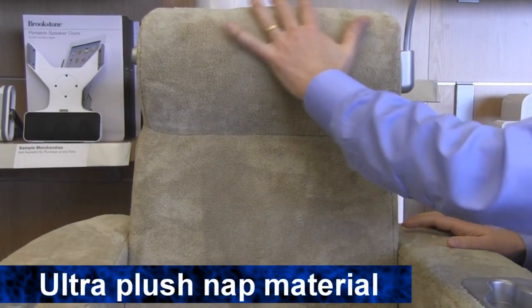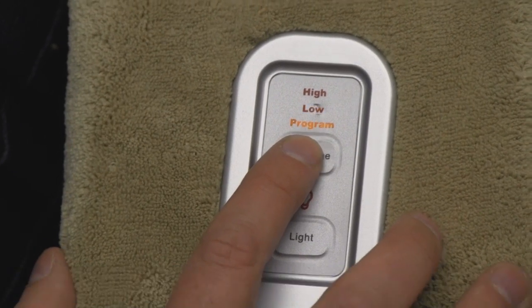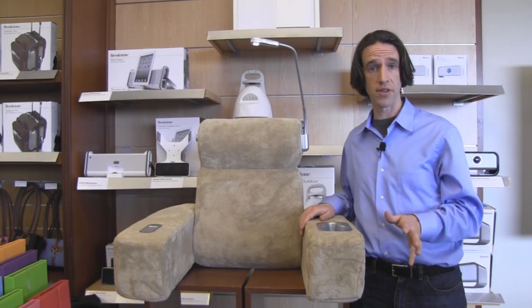You can see it's covered in our ultra plush nap material and it's got a built-in massager here with two vibration programs and a pulsing program with an auto shut off after 20 minutes.